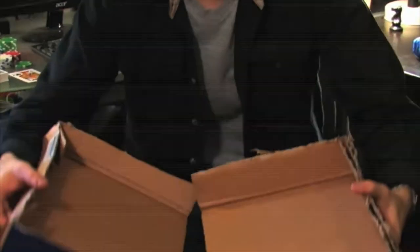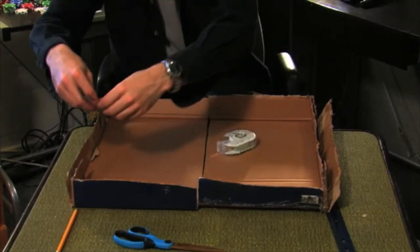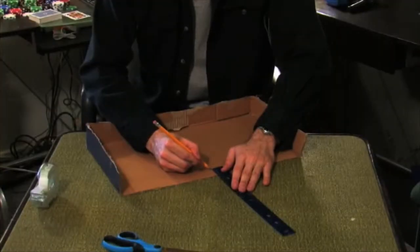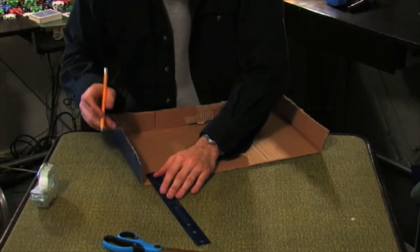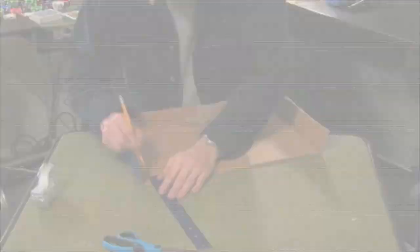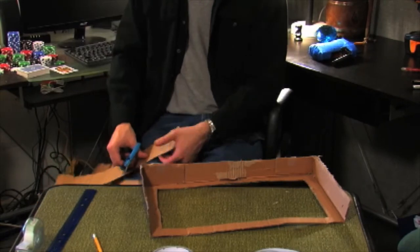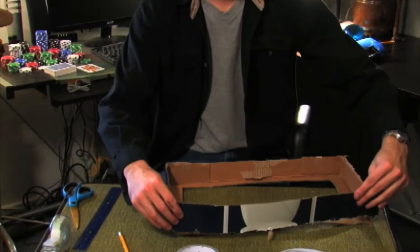Cut the box into two halves and tape any sides that might be coming apart back together. Each of these halves will become one side of the case. Using the ruler and a pencil, mark out a one-inch perimeter on the inside of the box and cut it out. Depending on your box, you may need to manufacture an additional side with spare cardboard.